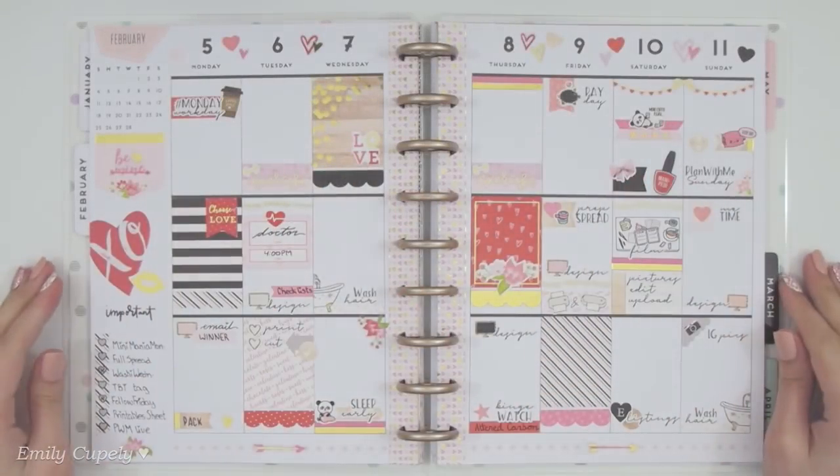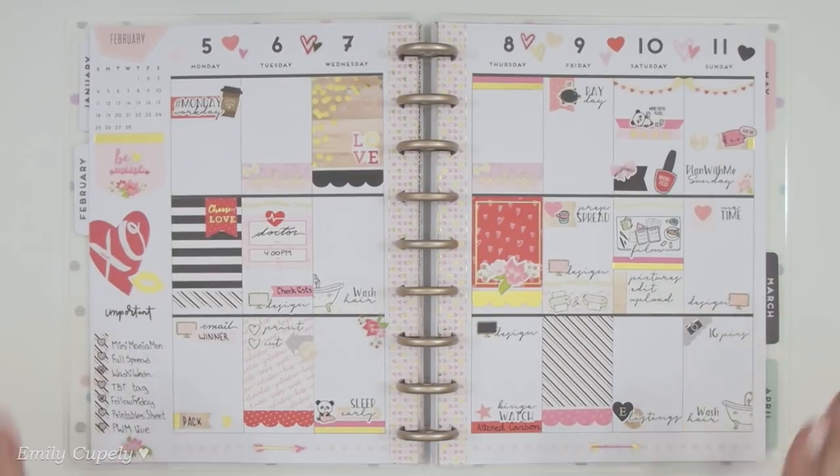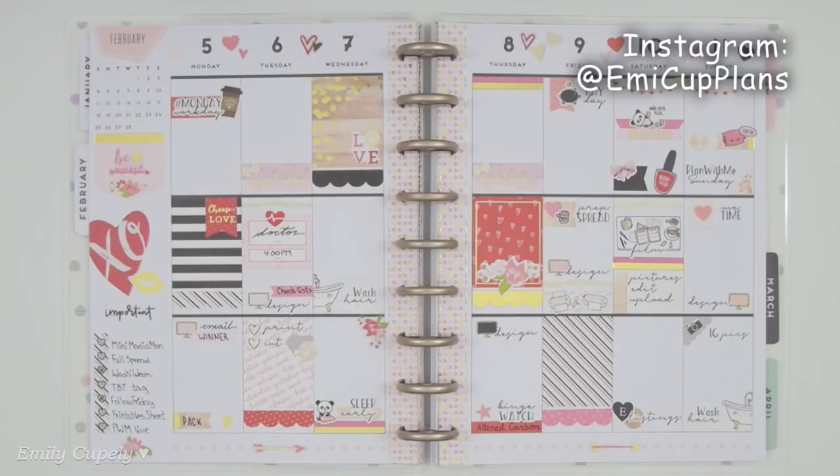Hi guys, welcome back to my channel. This has been my week in my planner so far. As usual I have been loving it, and I kinda regret not using these stickers for the actual Valentine's week because it screams Valentine's Day to me with all the reds and pinks and whites, but that's okay.